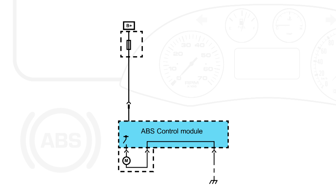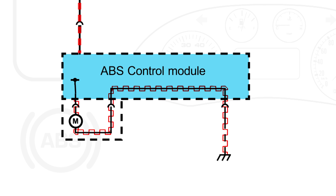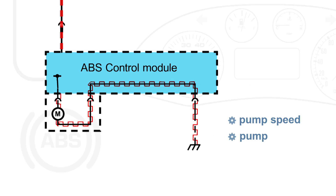12 volts is supplied to the ABS control module from the fuse box. Ground is supplied to the module direct from the chassis. The hydraulic pump is operated by a high side driver within the ABS control module. When the ABS is activated, this driver is pulse width modulated to control pump speed and pressure.